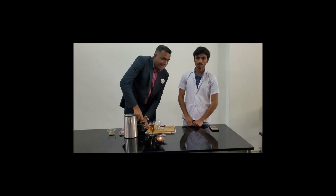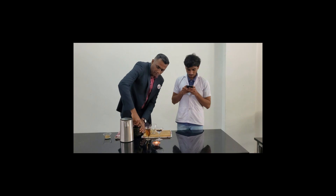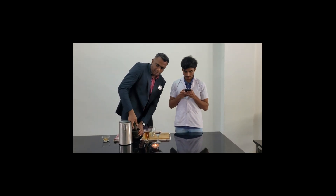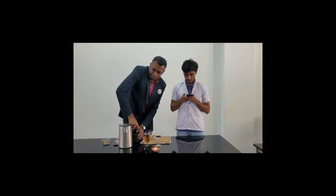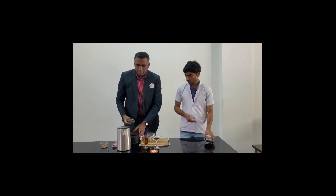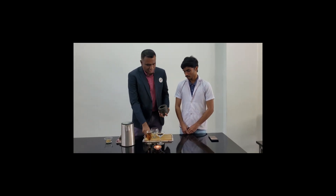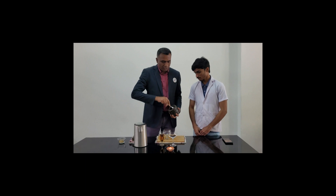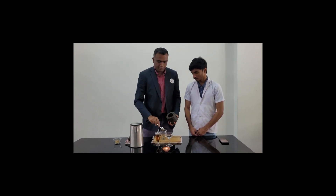As I am grinding it, I have a question — I am going to check some of the techniques of this tea. It has some high-quality properties. Now it is crushed. I am going to transfer this into a glass. That should be fine.